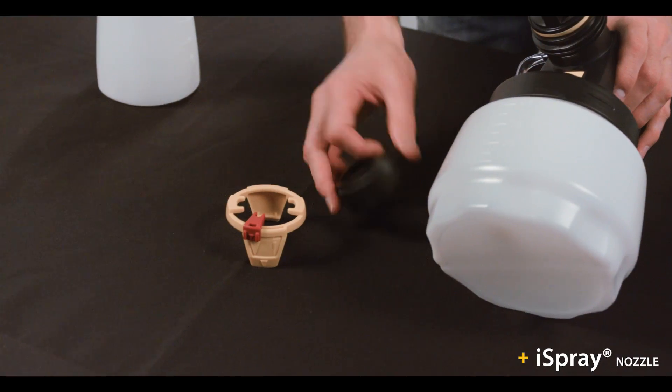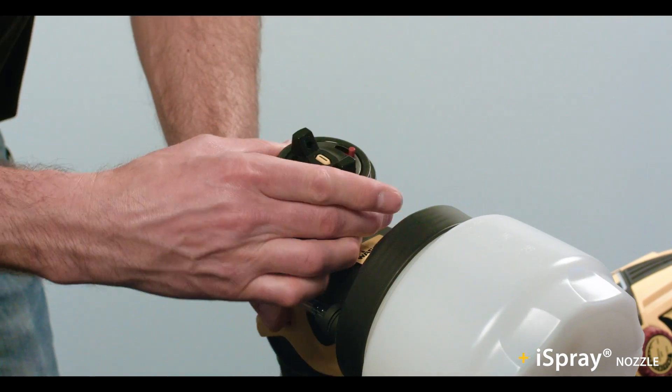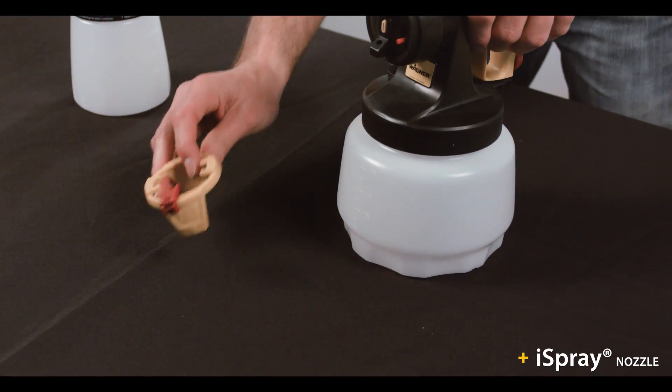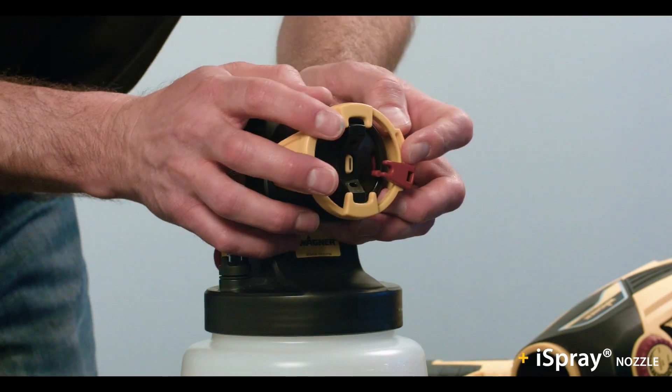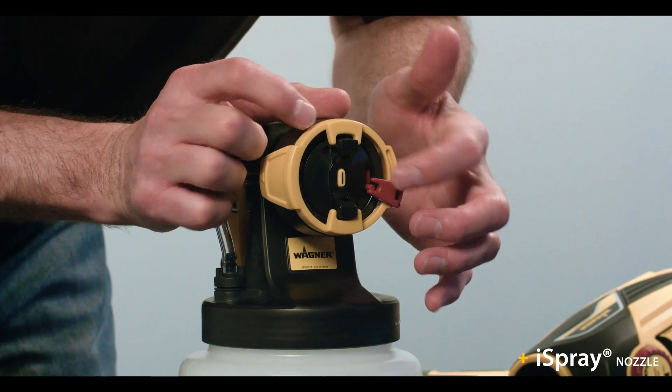Then screw the connecting nut back on — it is easier to do this with the gun facing up. Finally, place the adjustment ring back on, aligning the air cap ears with the openings and the width selector with the post.